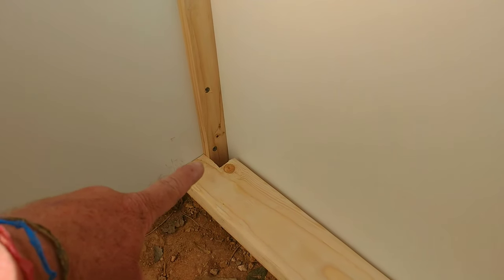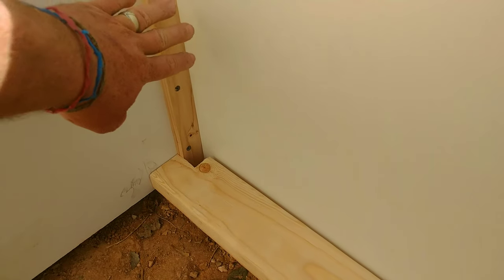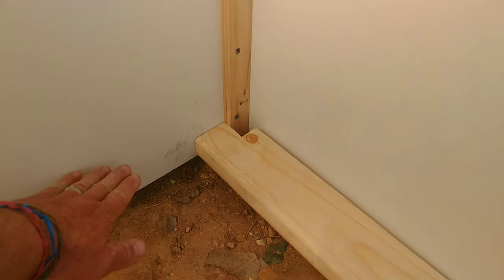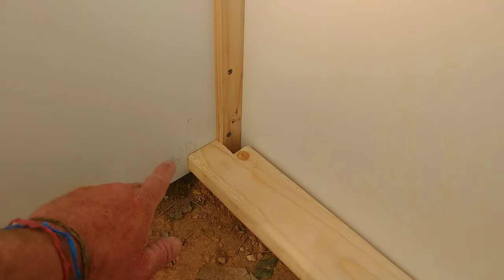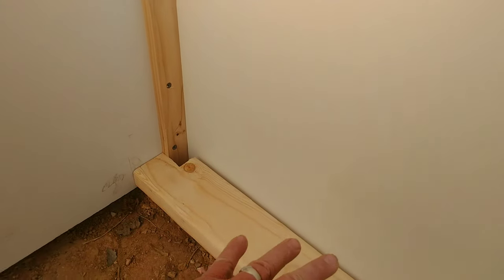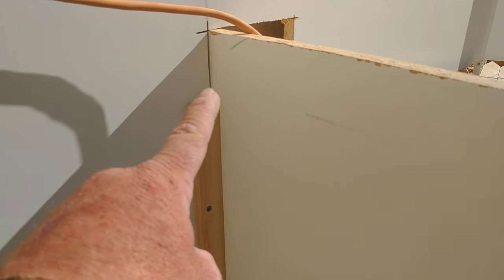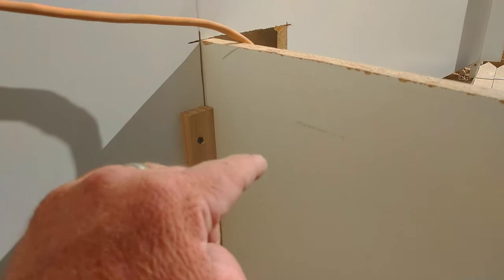We're cutting these bottom braces. Most of the time this won't be an issue, but in this case I have to notch around this stake. You definitely want one brace across the bottom because that's where the most pressure is and it's most prone to blow out. The 2x4 will distribute that force evenly across the whole span of the wall. You also want one on top to keep it nice and straight, though it'll have a lot less pressure on it than the bottom one.